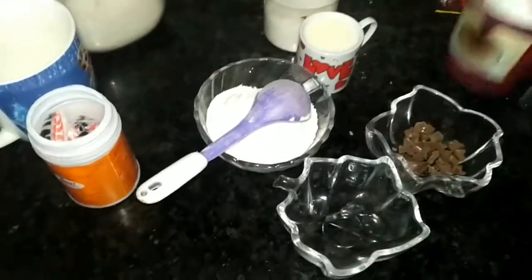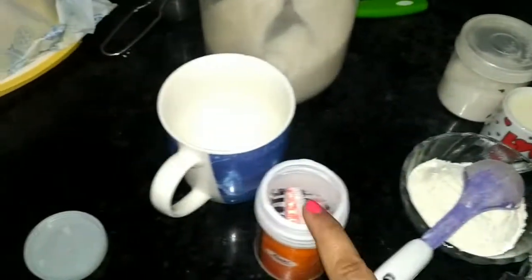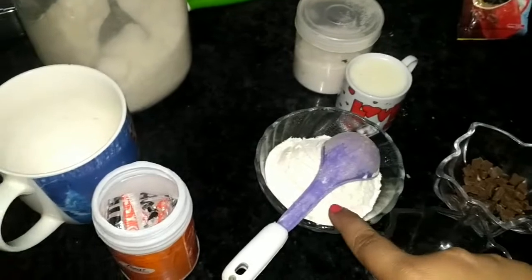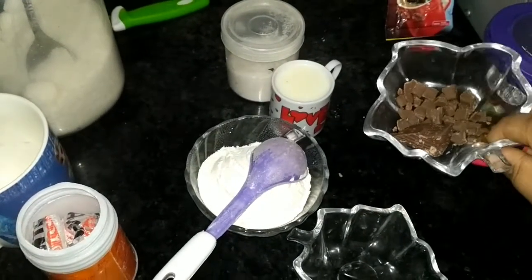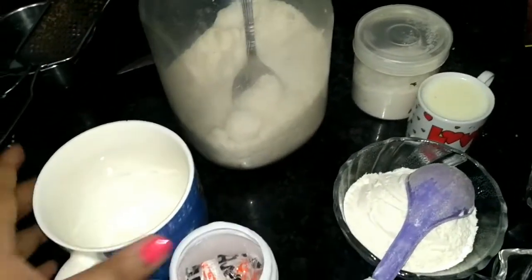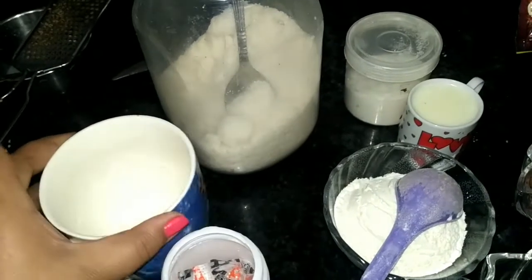Even kids can make this. We need cocoa powder, coffee, baking soda, baking powder, all-purpose flour and milk, dark chocolate compound or a dairy milk. You can also add choco chips and bura or icing sugar, and one microwave-safe mug.